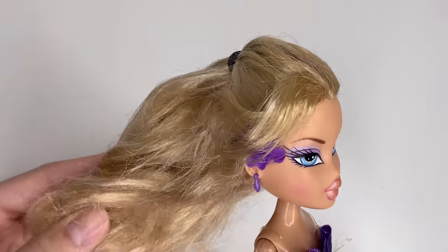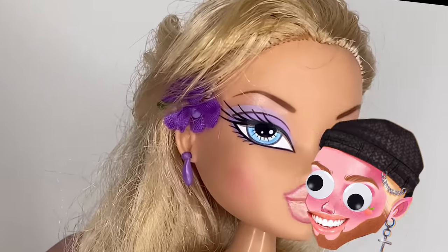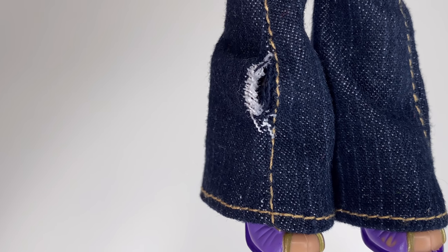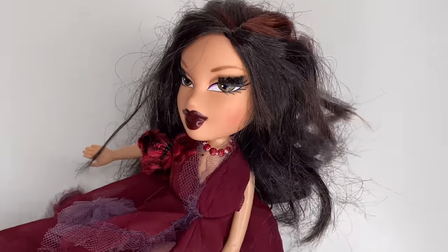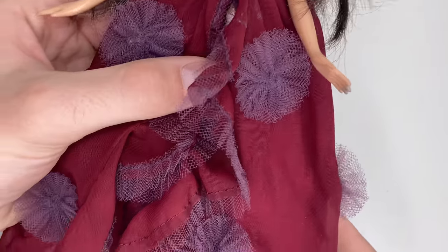The next doll is Flower Girl's Chloe, and I really love this line, but just like Sasha her hair is very questionable. She has her full outfit with a little rip in her jeans but I probably won't fix it. The next doll is a 2005 Holiday Katya — she's not in too bad of condition, but her hair does need a brush and her outfit needs a wash because she smells like a Sharpie.